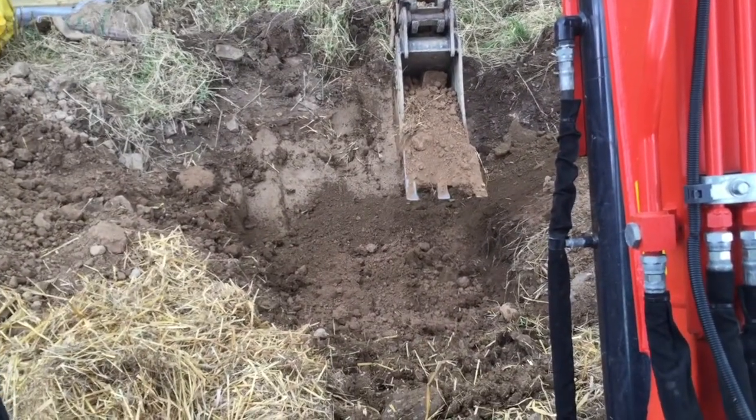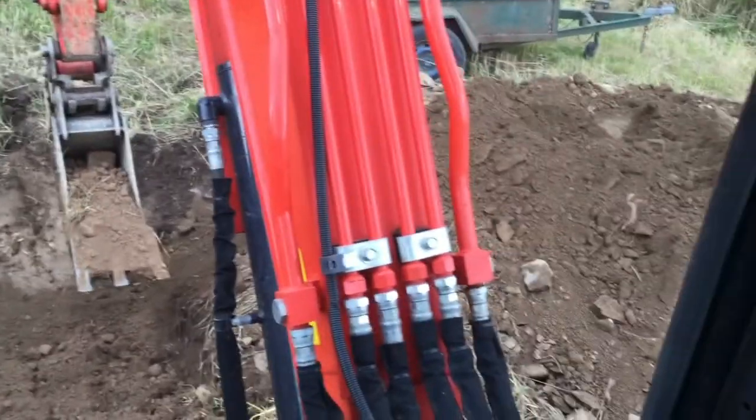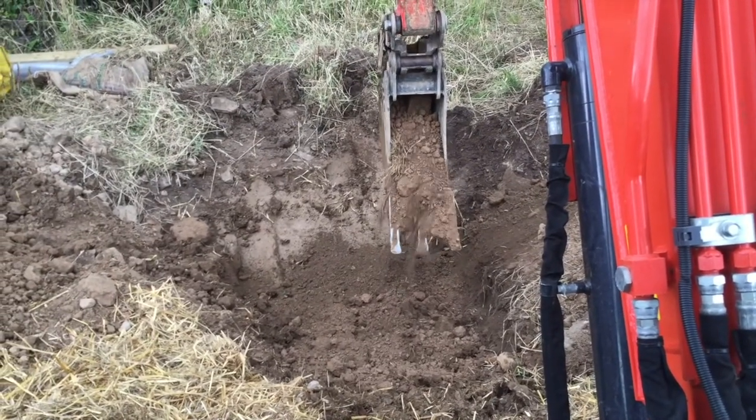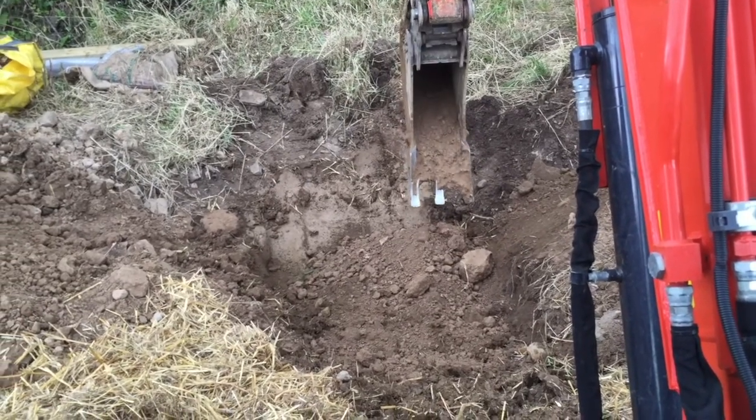I've put some of my materials into the hole — about five buckets of subsoil to about one and a half buckets of clay. That's a big lump of clay there, not a stone.